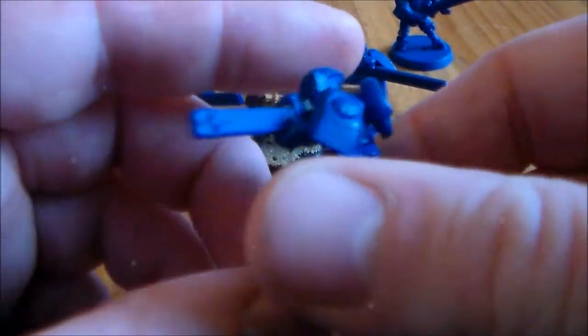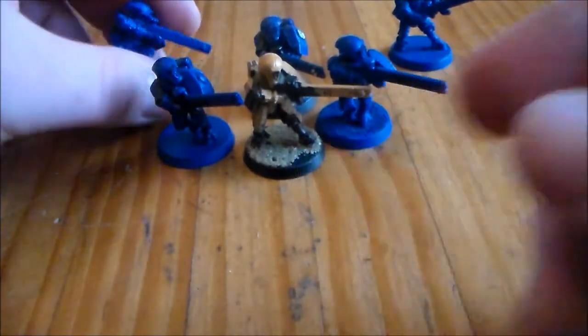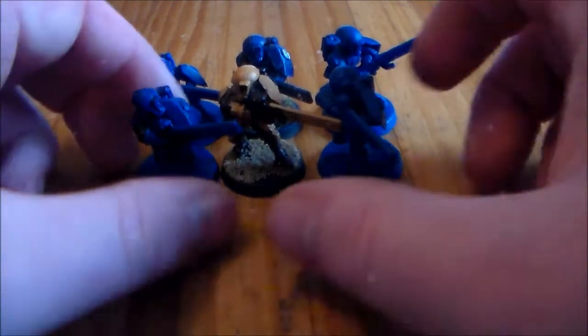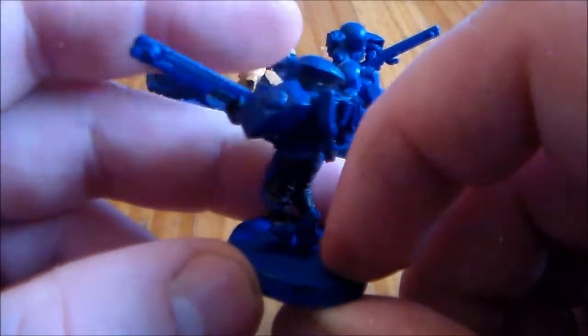Half of them aren't even finished — I just got the Army Painter blue spray and went over it and never did any more. I also got to see some of my battle suits, and I have a lot of Kroot warriors, which I'm not going to repaint. They were done pretty alright, and there's just too many — I think I have like 30 Kroot or something. So I'm going to throw these Fire Warriors in the big tub of nail polish remover.